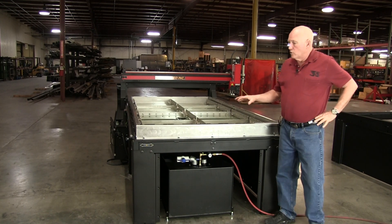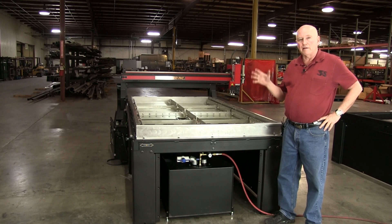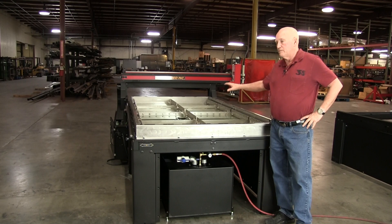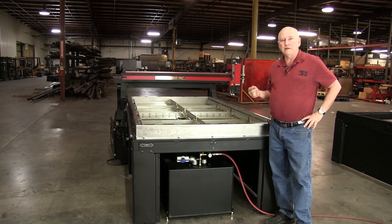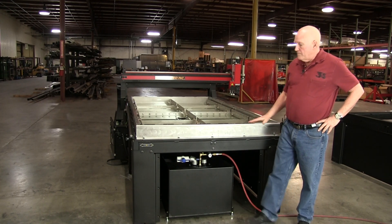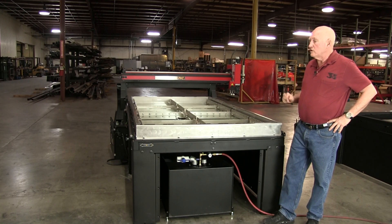These machines were designed to be changeable in the field. They could literally change your personality from a wood router to a CNC plasma cutter, waterbed, the whole bit — anytime you feel like it. You have the machine two or three years and you could change it out. To do that, everything is CNC machined. The entire top frame and everything is machined true.